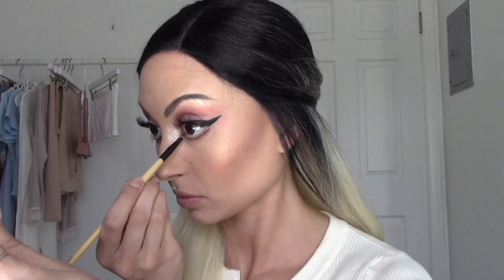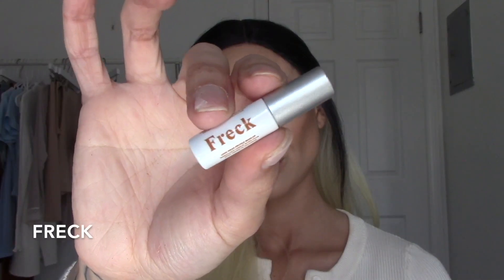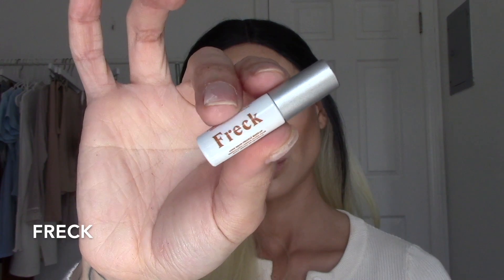I really love adding more dimension on the lower lash line because it makes you look so photogenic — it just looks amazing. For freckles, I'm using Freck.